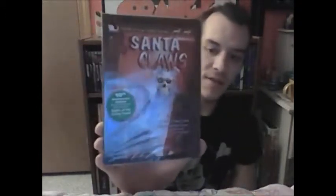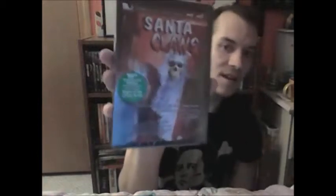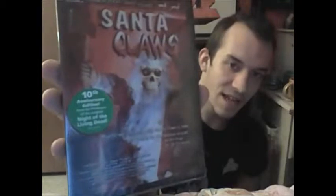The next one I got is to go with my holiday horror movies — Santa Claus. Very cool, another one from Shockorama Cinema. This just looks like a cheesy killer Santa horror movie, but I love those holiday horror films. I'm a huge fan and I want to collect a crap ton of them. You gotta love the cover — a skeleton in a Santa Claus costume. Very sick, very cool.